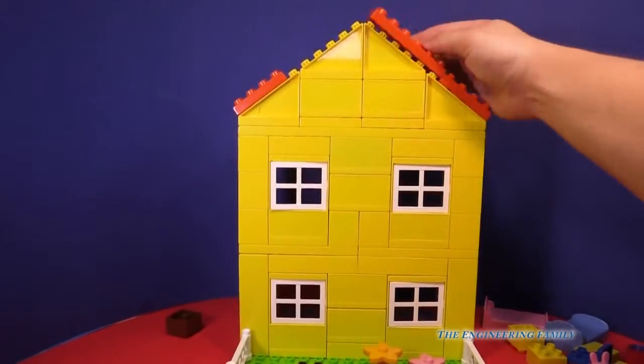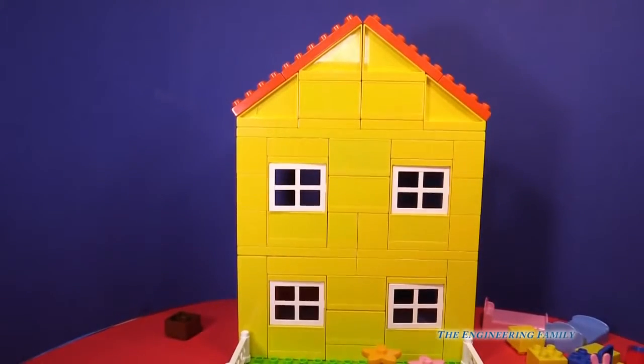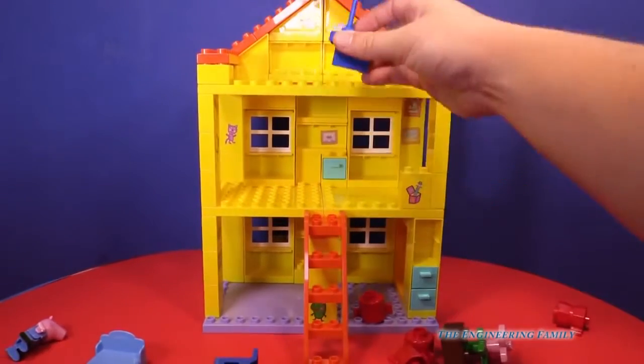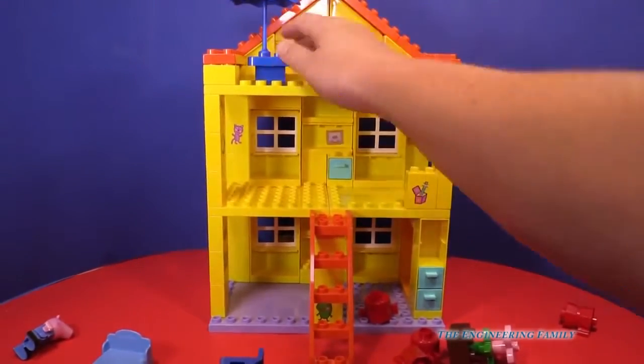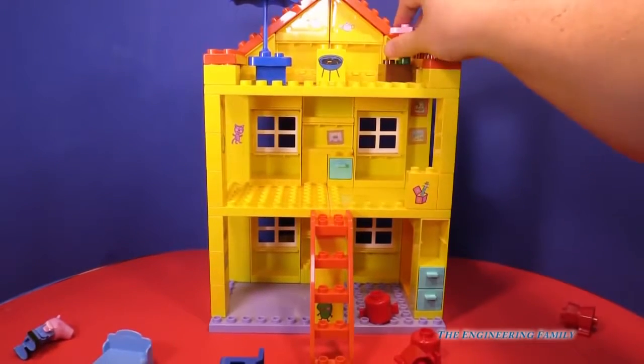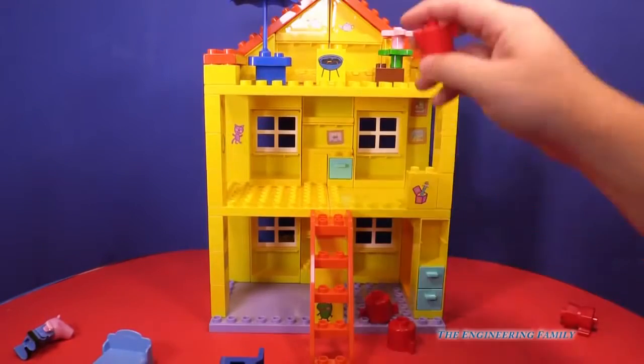Look how far we've come along with this house. We've got a few more things on the roof and then we're almost done. This is the inside of the house. Up here's a little sun patio — we've got an umbrella, we've got a grill, we've got flowers. If they've got flowers, they probably need a little watering can.